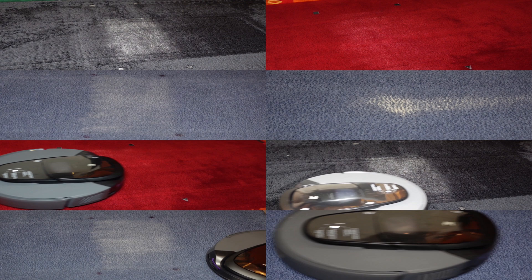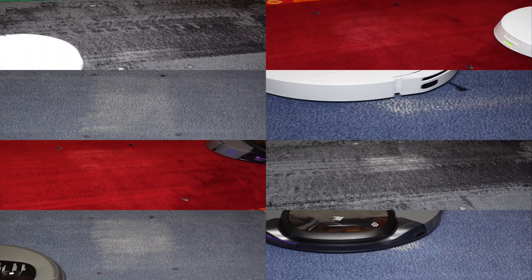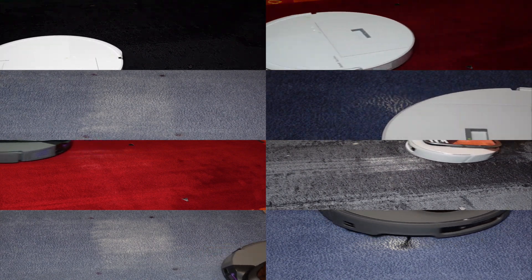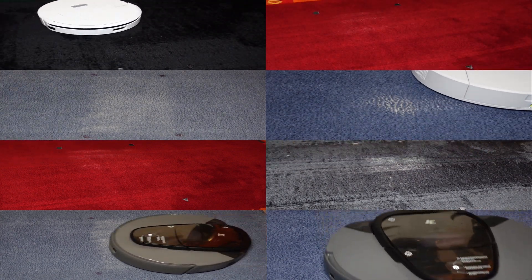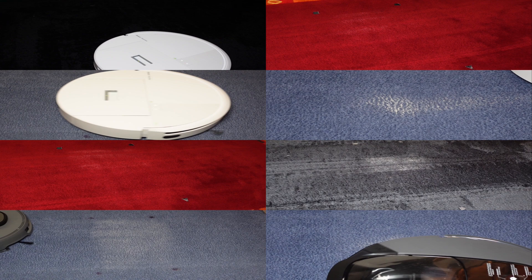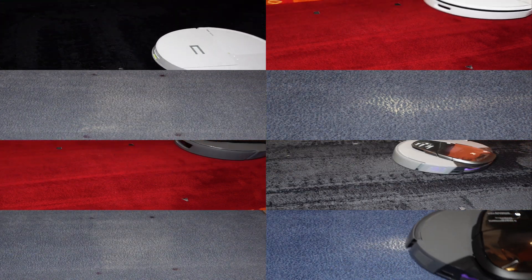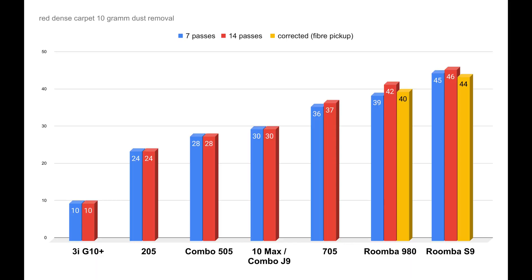We'll start with my three test carpets which were dirtied using certified test dust, and for the doormat I also added a spot of sand. The maximum suction setting with carpet boost enabled if possible is used in my test. Cross-pattern cleaning is used for all carpets if possible, except for the red dense carpet since it negatively affects the cleaning results.